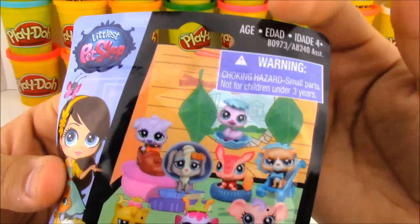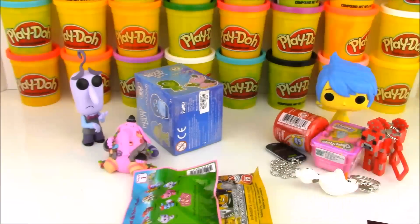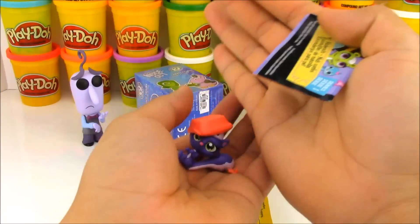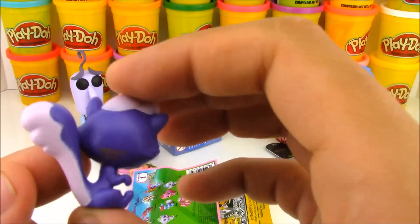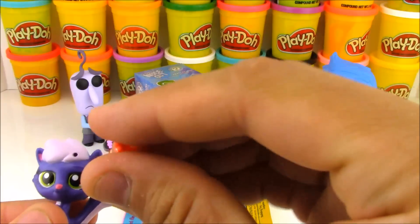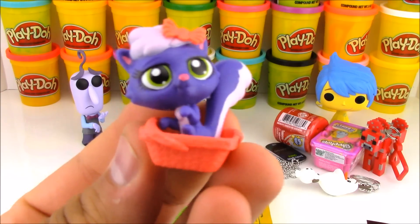Now this is a Little Pet Shop blind bag, and this is actually the third blind bag series I've seen from them — this is the pet hideouts. These are brand new; I haven't opened up this series yet. Let's see what animal we have right here. It kind of looks like a skunk, but the white stripe is on the bottom of the tail instead of being on the top, so I guess it could be a cat — sometimes it's hard to tell, but I think it might be a cat. She came with a little ribbon, so we'll put that on her head and put her in the little picnic basket she came with.